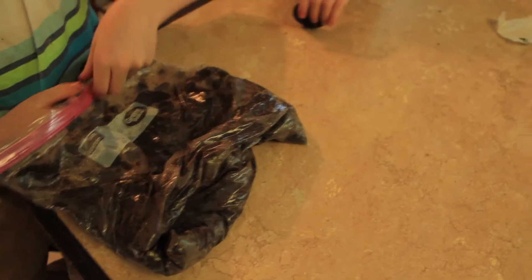We have our cookies all crushed up and it looks like dirt. It looks just like dirt. We need to leave that open.